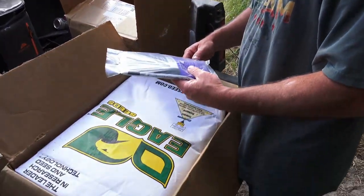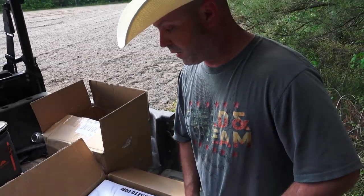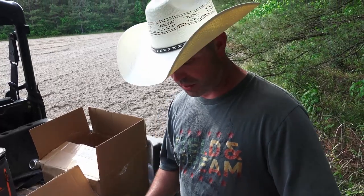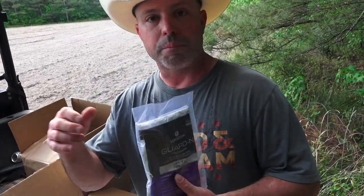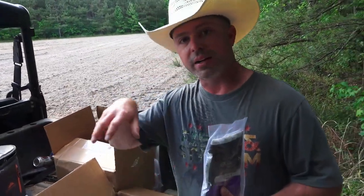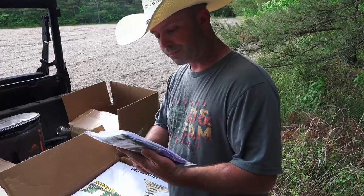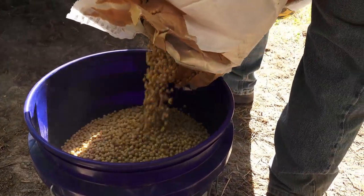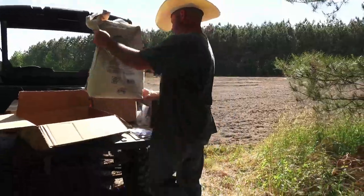Now it's time for Eagle Seed soybeans. Did a lot of research and the majority of people rave about Eagle Seed — they supposedly put out a good product. It's our first year doing any soybeans. The key is that every bag of Eagle Seed comes with an inoculate. You've got to pour the beans into a bucket, spread the inoculate in there, and mix it all up. That's what's going to allow your seeds to germinate.